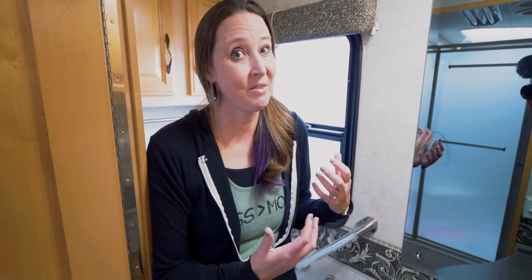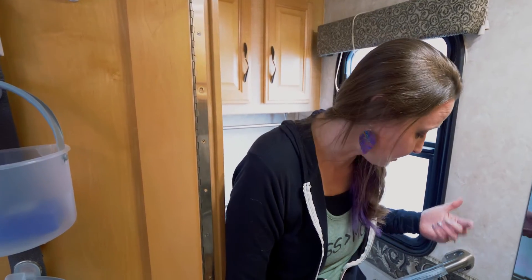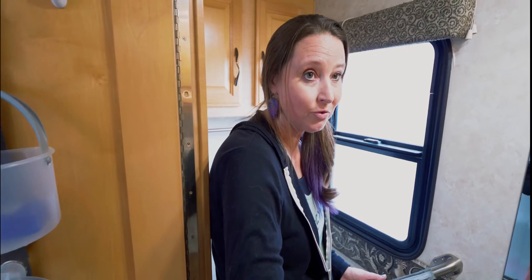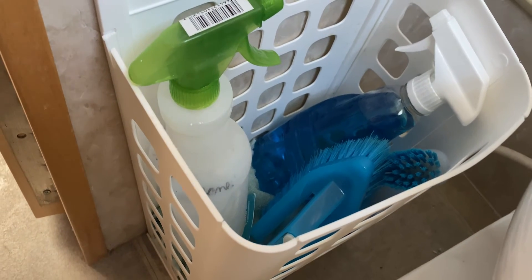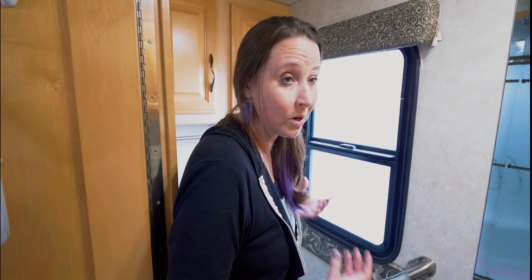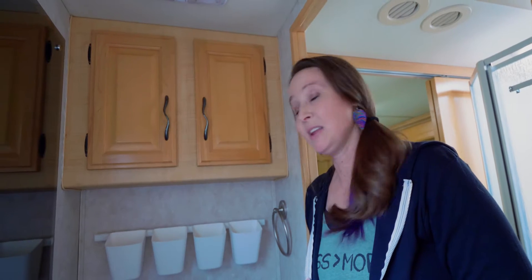The next mod we made to the RV was some organizational things from IKEA. I love going to IKEA for small living because they always have great things to help make that easier. One thing I found is a trash can that mounts to the wall — you just put a grocery sack on the inside. I put one in our back bedroom, but I quickly realized these also work great for storage and organization. So I added a second one in our bathroom area to put cleaning bottles and disinfectant wipes, getting those things up off the floor and against the walls.